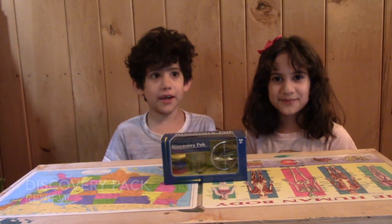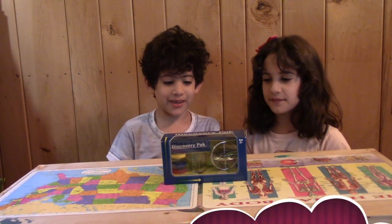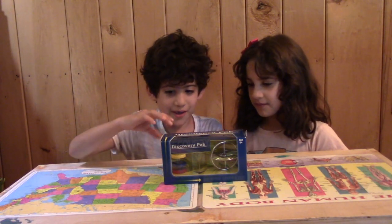Hi, I'm Franco and I'm Lucia and we're going to be reviewing Amazon's discovery pack.